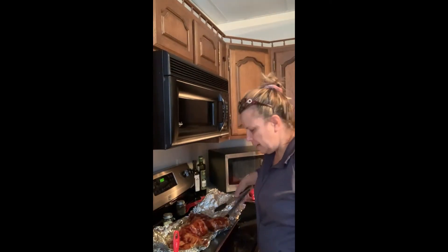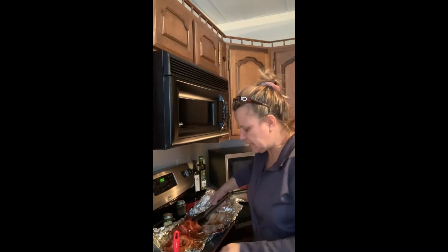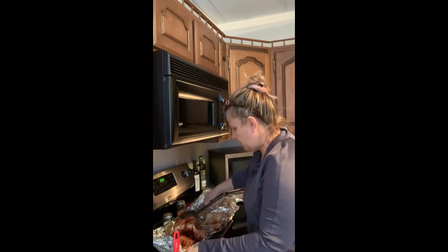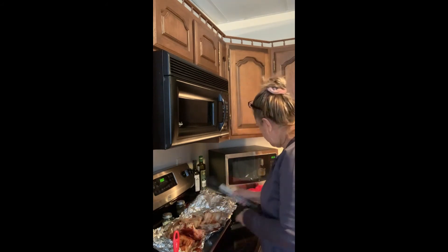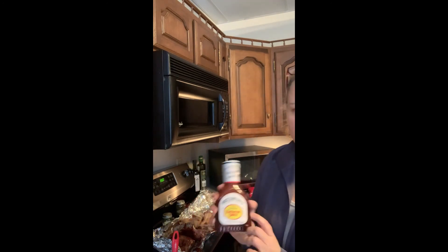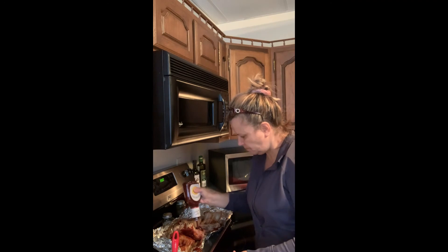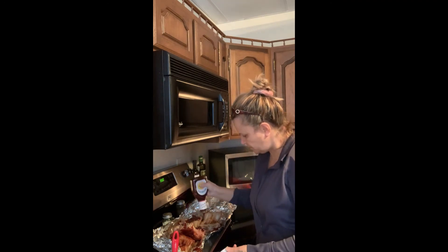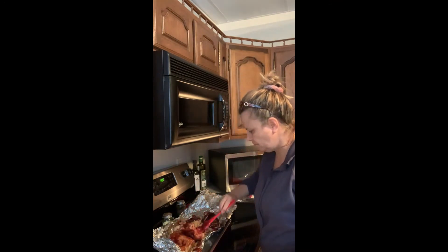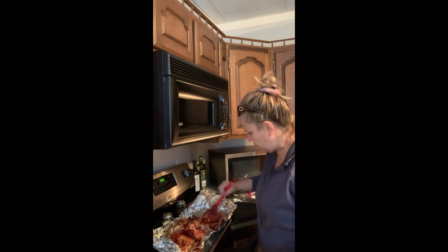I pulled my ribs from the oven. Now I'm barbecuing them — sticking barbecue sauce on them. I always do all sides of my ribs with the barbecue sauce: the tops, the bottom, the sides. What I'm using is Sweet Baby Ray's original barbecue sauce — very good and tasty. I like to get it on there nice and heavy. I brush it on so I can get all the sides.